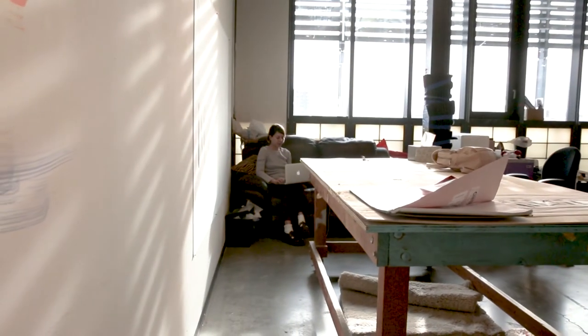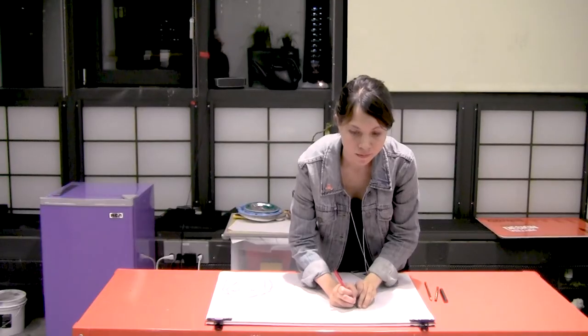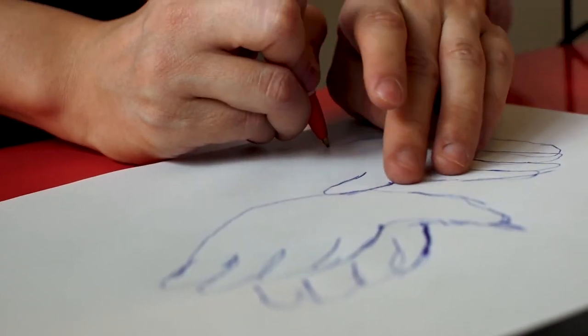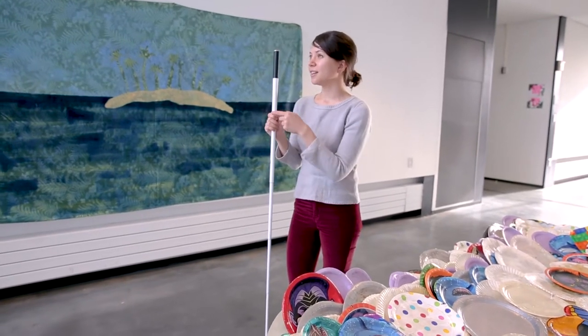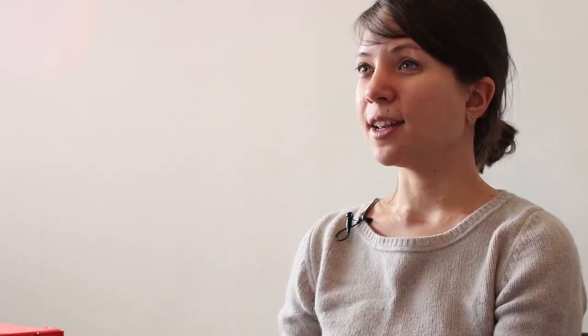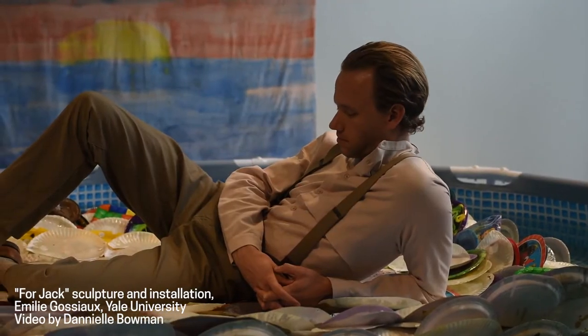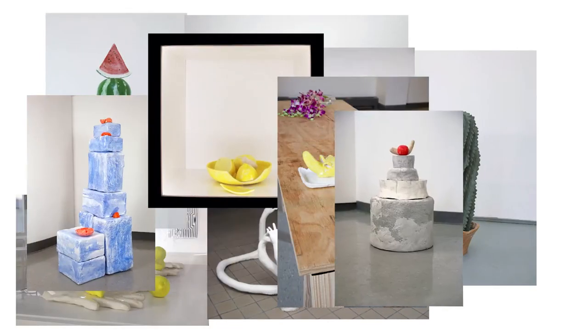I've always been an artist. After graduating from high school, I went to Cooper Union in New York City, and when I was a senior, I was hit by a truck while riding my bike and I lost my vision. It took me two years to finish my senior year and graduate. I transitioned from being a drawer and a printmaker to being a sculptor.